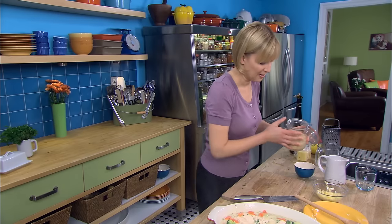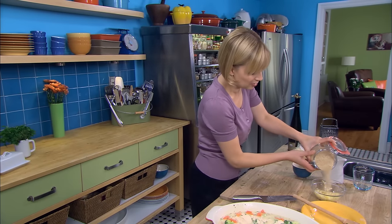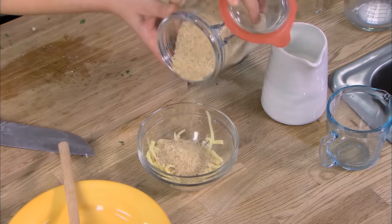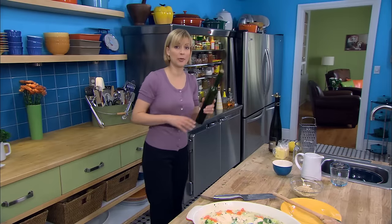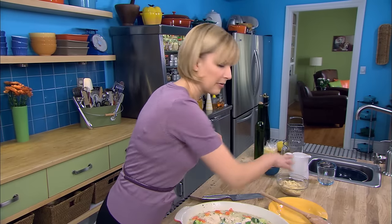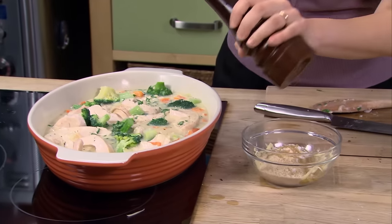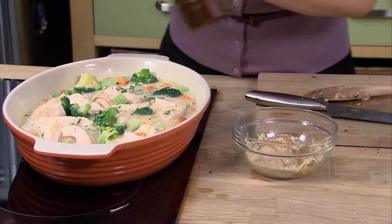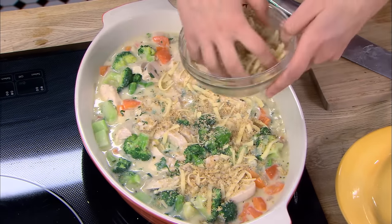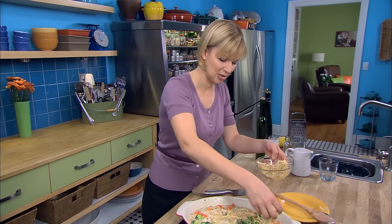The final step: breadcrumbs. That'll add to the remainder of the grated Jarlsberg. I've got half a cup of breadcrumbs, and to promote the browning, you need to put a little melted butter or olive oil, salt and pepper. This is the reason we love casserole so much — that crusty top.